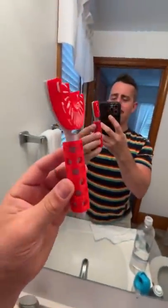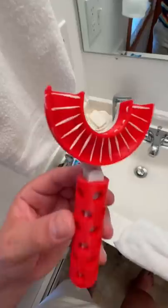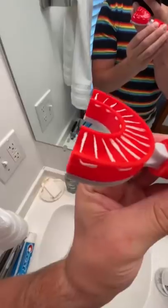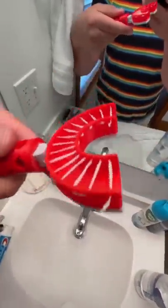If your dentist is always telling you that you need to floss more, I designed a brand new invention to help you out. I'm calling it the Jiffy Flosser. It has floss strung all the way throughout the entire device, and it helps you floss all of your teeth all at once. Just put it into your mouth and chomp away, and it uses your floss and teeth all at the same time.